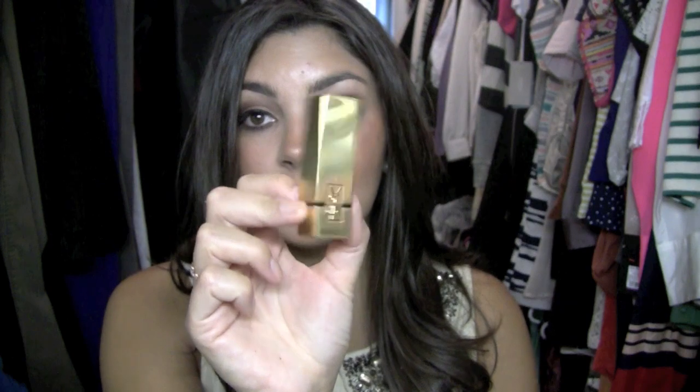Hey guys, so I've been promising you for such a long time to do a video on an orange lip, and I'm going to do that for you right now. The YSL Low Orange No. 13 is the lip color of choice that I'm going to be featuring, kind of making this whole look centered around.